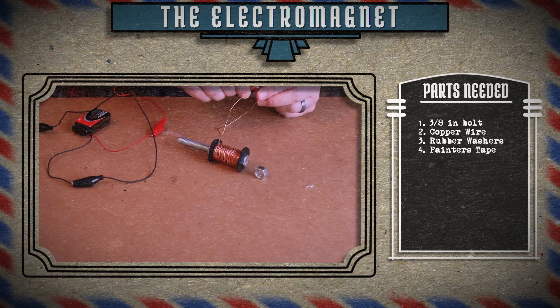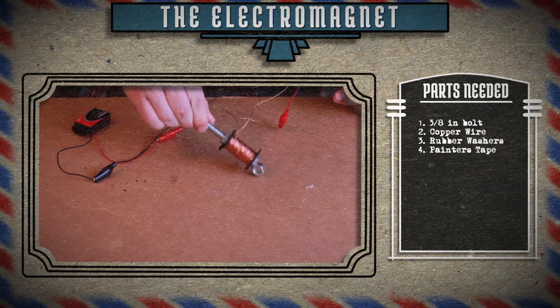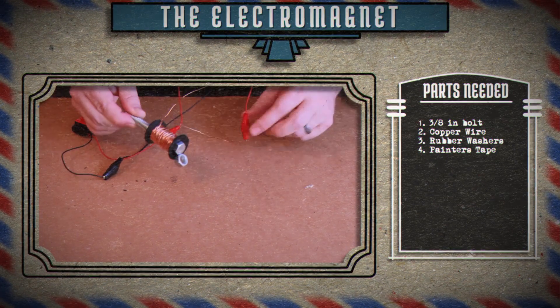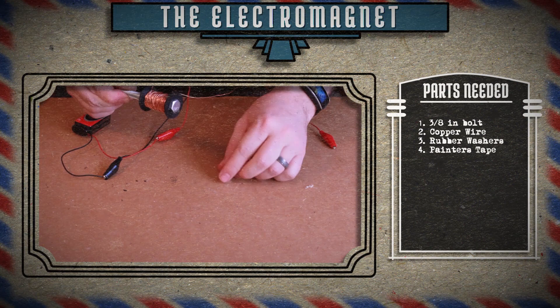To test it out, give it some juice and see if you can pick up something metal. This video is starting to look a lot more attractive now, doesn't it?